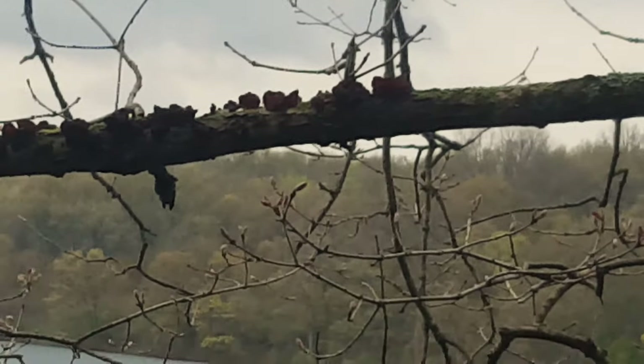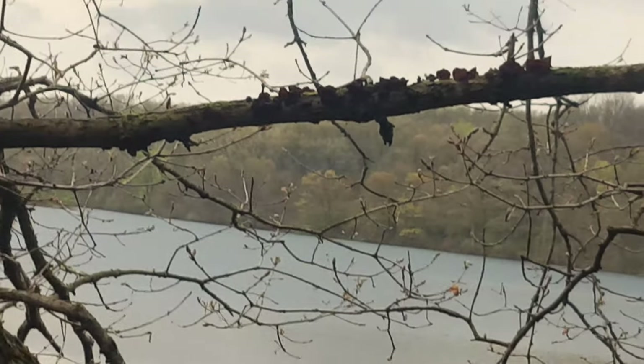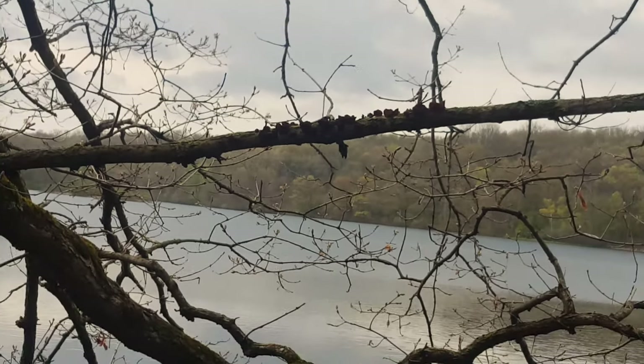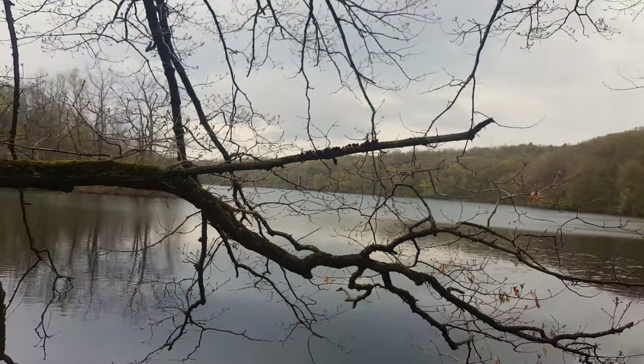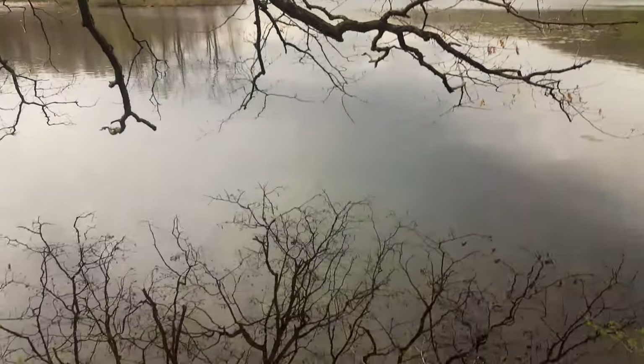But this was early May and the water temperatures were still pretty low, it was a cold day, and we were kind of a long walk from the van. And if ever a thick tree branch were to break on you, it would be this one that is dead because it's covered in a fungus that specifically eats dead tree branches. So I got talked out of it — but it honestly wasn't that hard to talk me out of it.